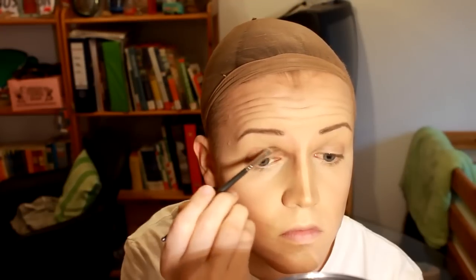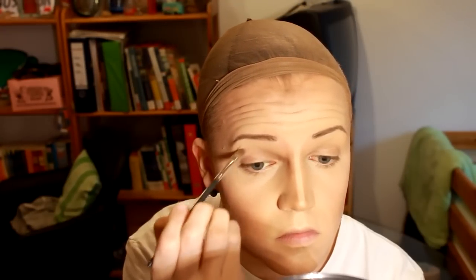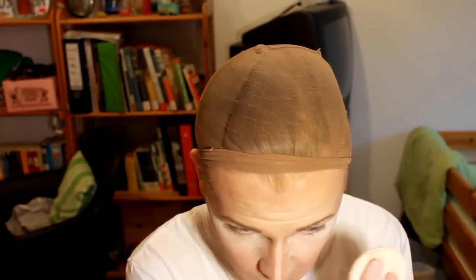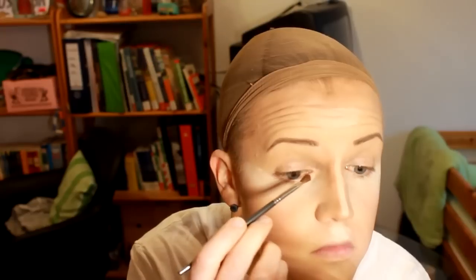I'm putting a reddish brown in my crease — but wait, I was dumb and forgot to put eyeshadow primer underneath. Then I'm putting a ton of powder under my eyes to catch eyeshadow fallout, and I also put it on all the high points of the face to brighten those spots up.